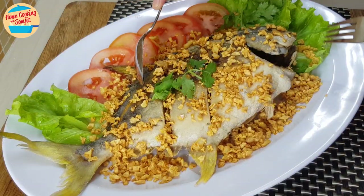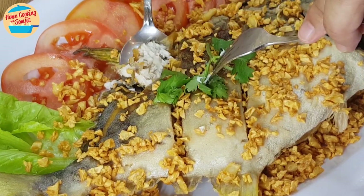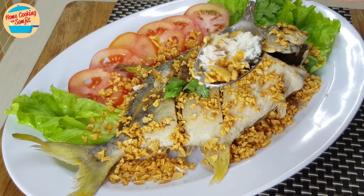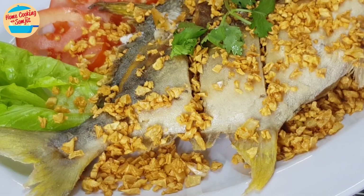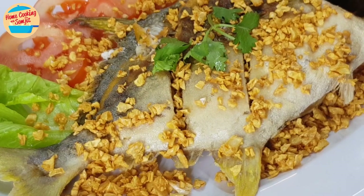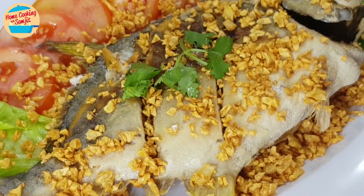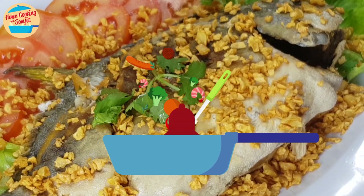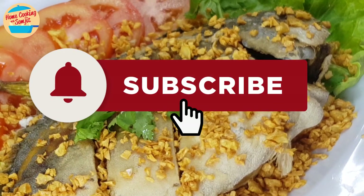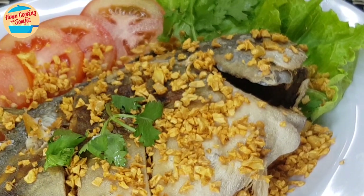Let's eat! Very tasty! This fish is fresh, crispy from the outside and soft on the inside. Eating it with crispy fried garlic brings out the best, as every bite is crispy and fragrant. Thank you for watching. If you have enjoyed this fast, simple fried fish with crispy garlic, please share it and subscribe for more home-cooked recipes like this. This is home cooking with Somjit. Thank you and bye-bye!